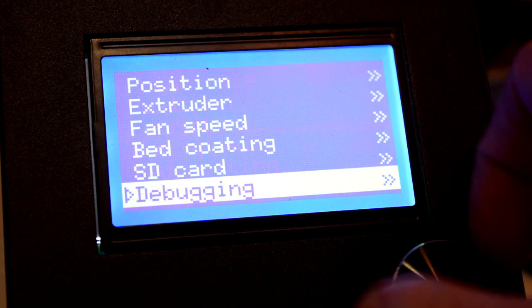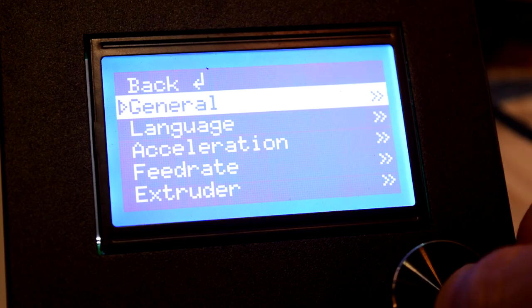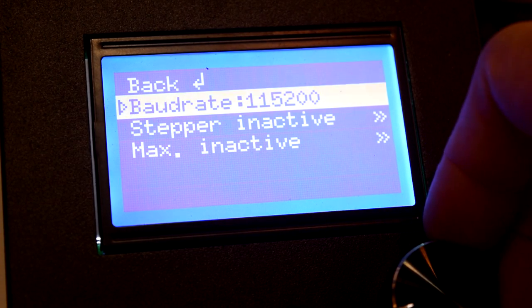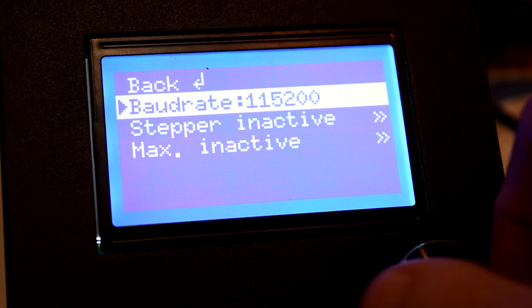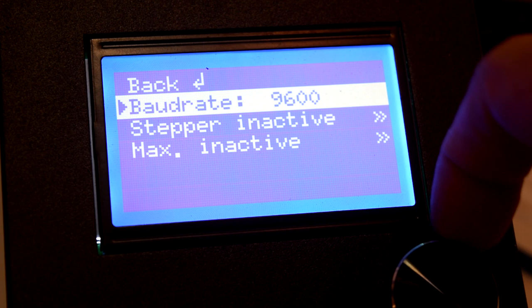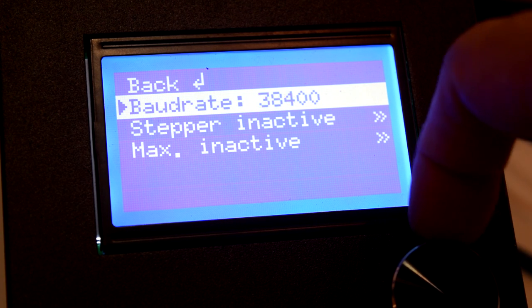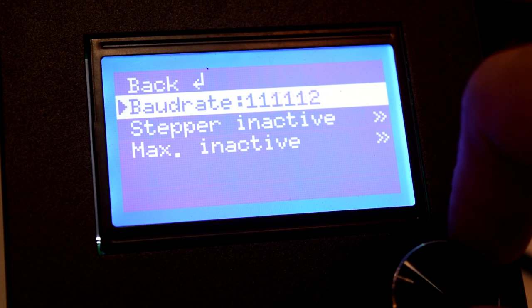First, go to the configuration menu on your control box and click on General. You'll see baud rate as well as a few other settings, and you'll want to make sure your baud rate is set to 115200. If your baud rate is set to negative 1 like mine was originally, you'll need to change it. Otherwise, your printer should already be configured to connect via USB, and you shouldn't need to change anything.